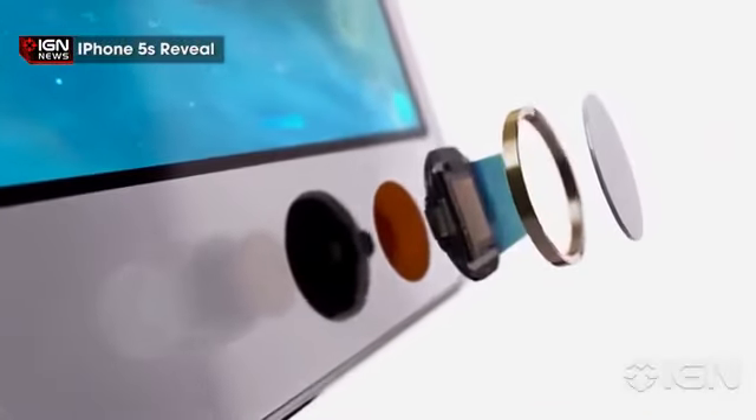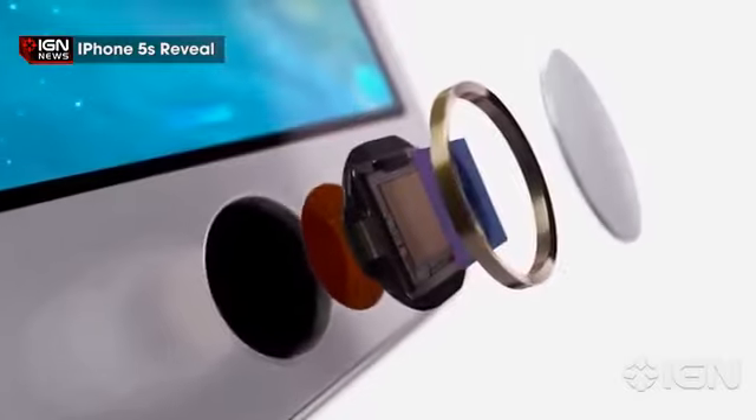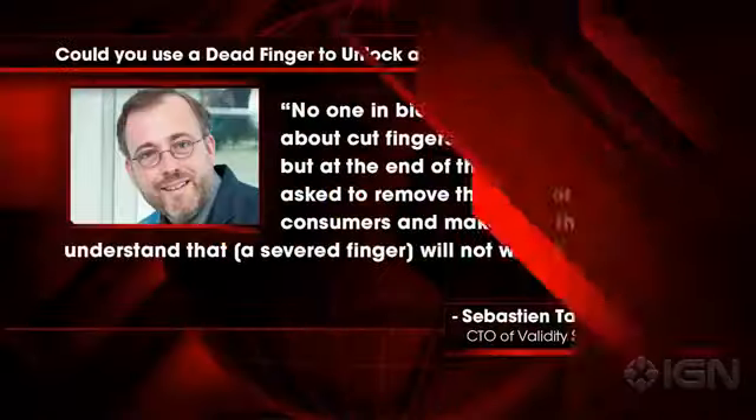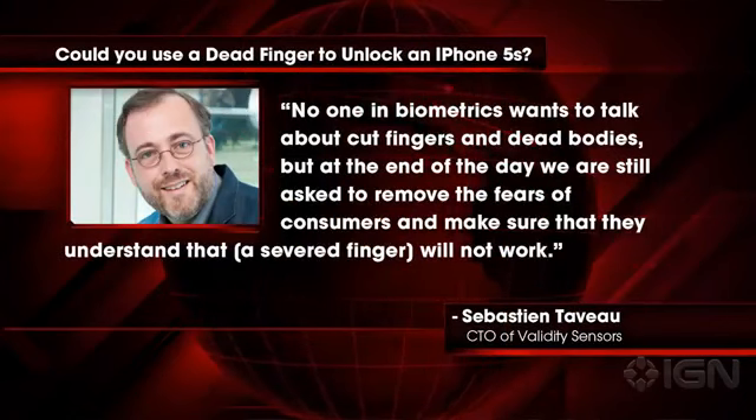Sebastian Taveau, CTO of Validity Sensor, says the RF capacitive sensor technology is built in a way that the fingerprint image has to be taken from a live finger. No one in biometrics wants to talk about cut fingers and dead bodies, but at the end of the day we are still asked to remove the fears of consumers and make sure that they understand that a severed finger will not work.